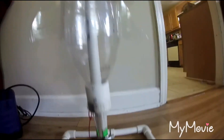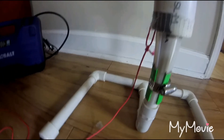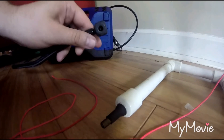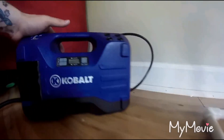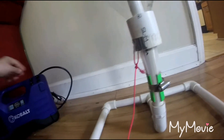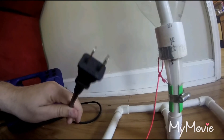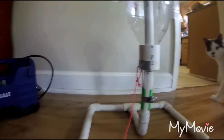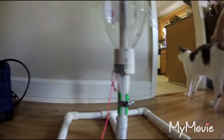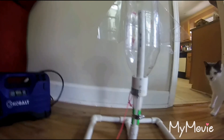That bottle right there gets pressure put in it. Now you can use a standard bicycle pump or any kind of pump. I have this electronic one here — you hook it up to the car or to a power source, standard house outlet. Once you get it there, you fill it up with air. That's your pressure.